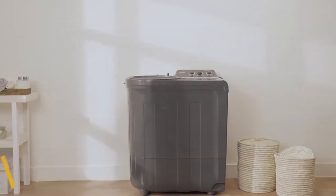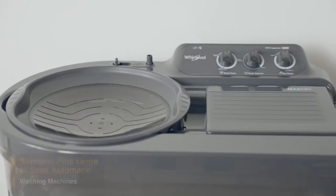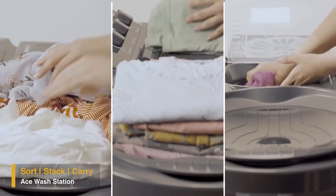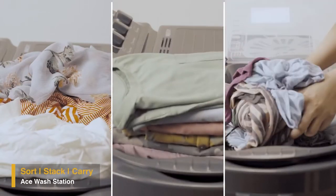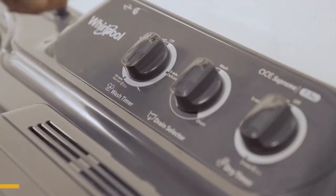Whirlpool presents Supreme Plus, a range of semi-automatic washing machines with an inbuilt wash station that helps you easily sort your clothes, stack them, and carry them on the lid. Supreme Plus comes in different colors and capacities.